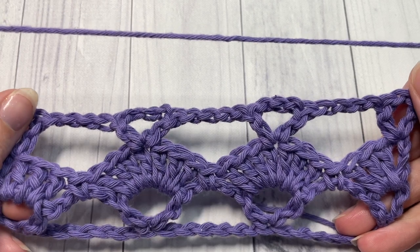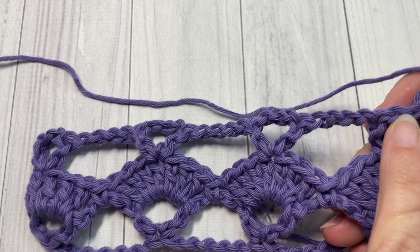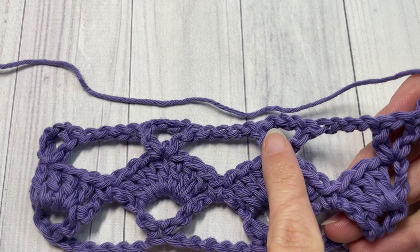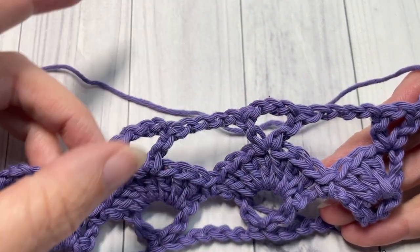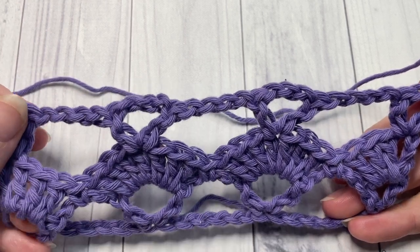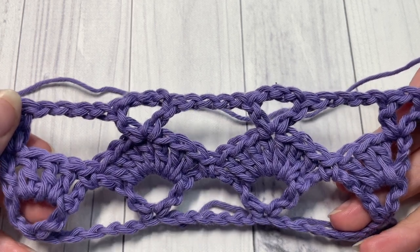To go back to row two, chain three, then work three double crochets into your chain one space, a single crochet in the chain four, followed by seven double crochets into the chain three space and so forth. Then work row three as we just worked. That's all there is to working this open shell stitch.